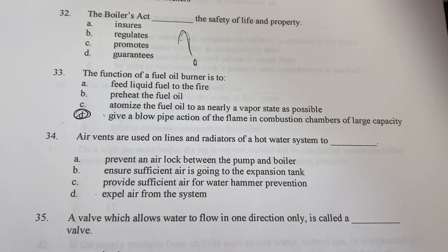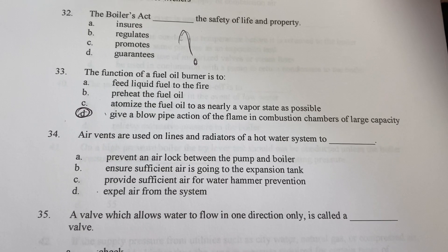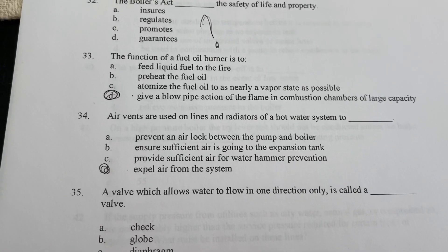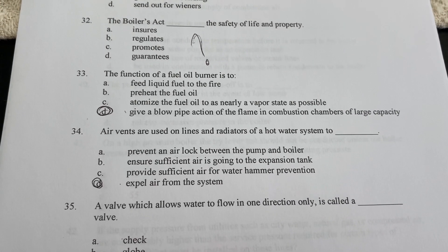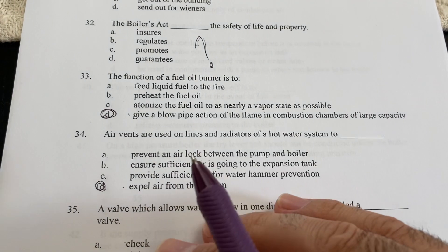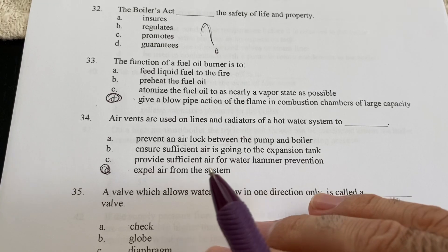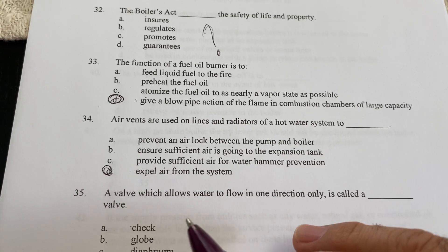Air vents are used on lines and radiators of a hot water system to expel air from the system. You could also say to prevent airlock, but not specifically between the pump and boiler — you're talking about lines and radiators. It does not provide sufficient air for water hammer.